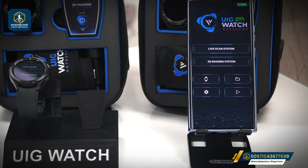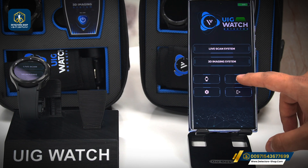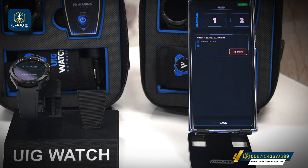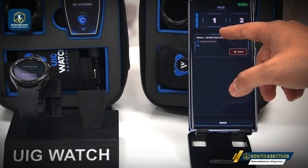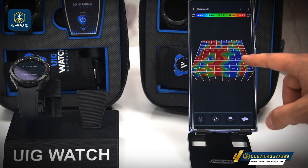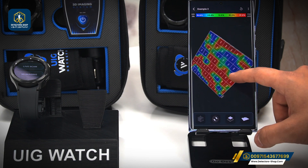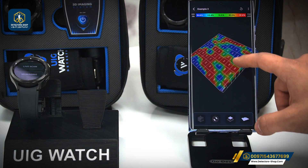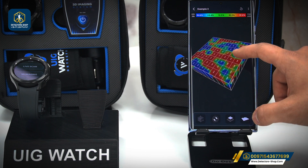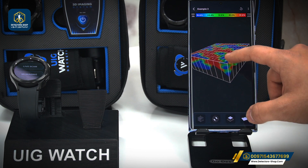After we finish the 3D imaging scan on the watch, we save the work and go to the files icon to see our results. Clicking on it, we can see the picture in detail — metals are shown in red and cavities in blue. The green color indicates normal soil and yellow indicates mineral salt.